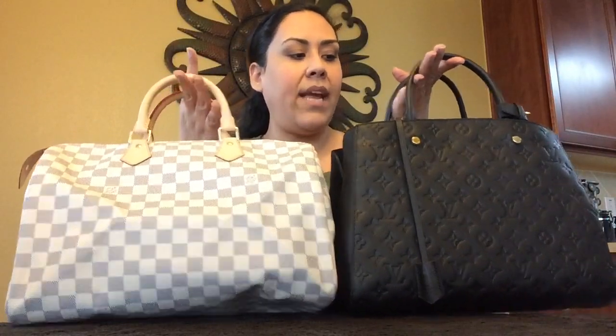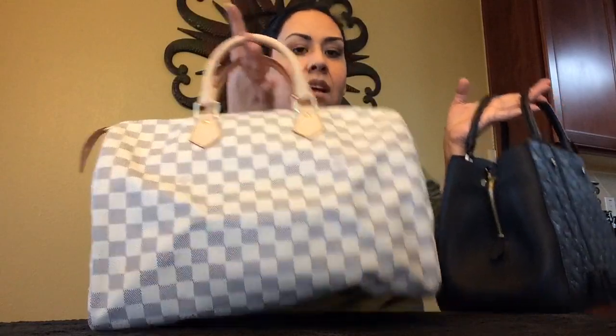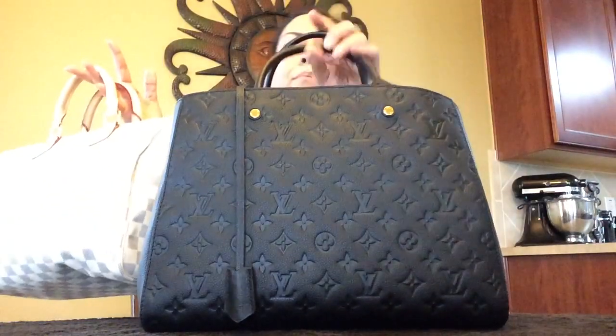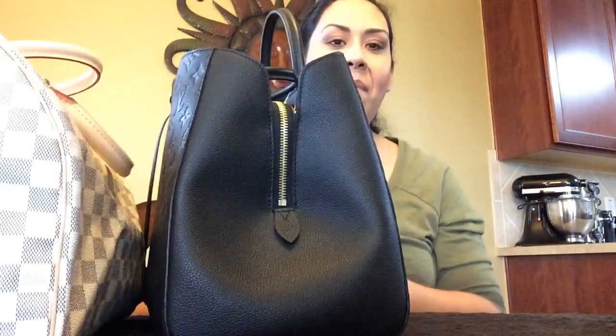Also for height, the Montaigne GM is 11 and a quarter inches versus 10 inches for the Speedy 35, so you can see that the Montaigne GM has a lot more height than the Speedy 35 does. That is pretty much it on the bags.